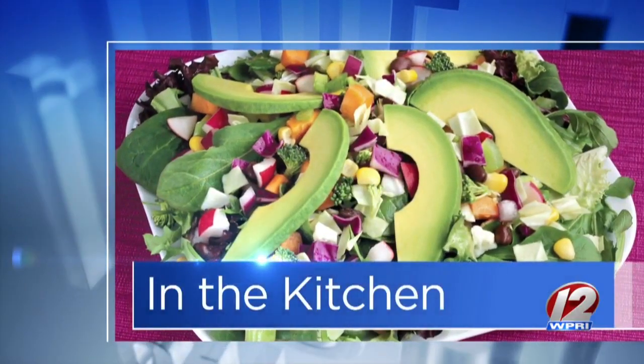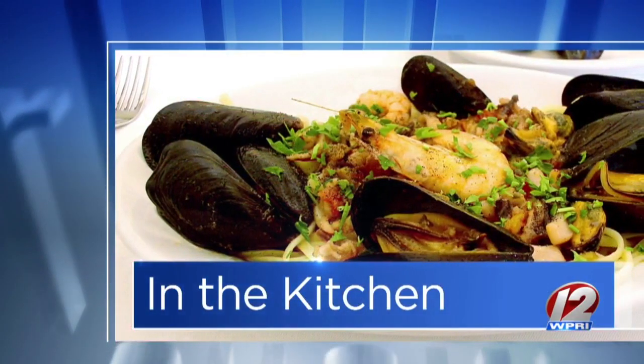This morning in the Roadshow Kitchen, we welcome Chef Ron from Christopher's Landing and we are making a little seafood marinara. It's got a whole blend of things that you love right from the ocean, which we are craving around this time of year.